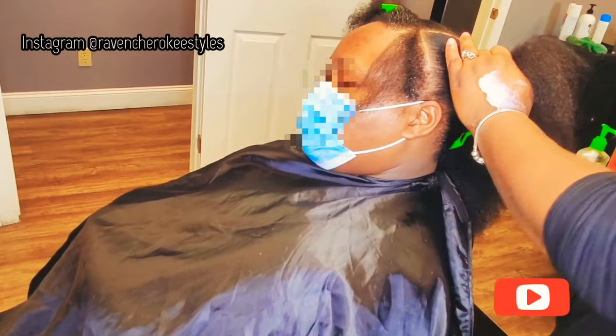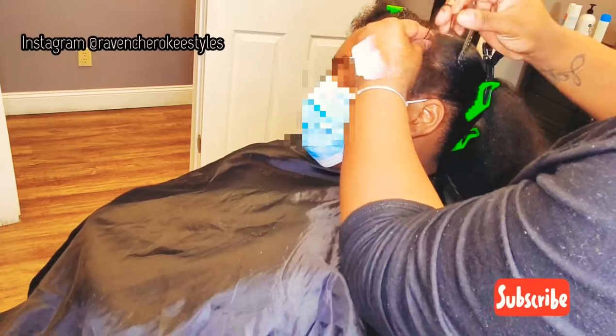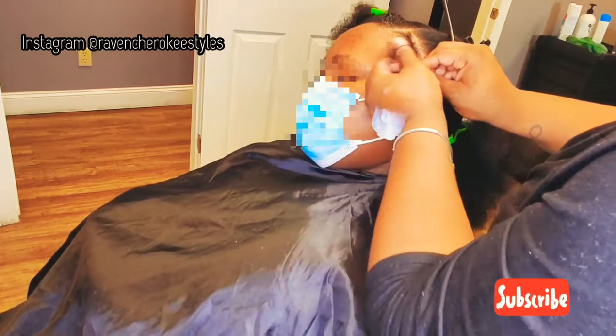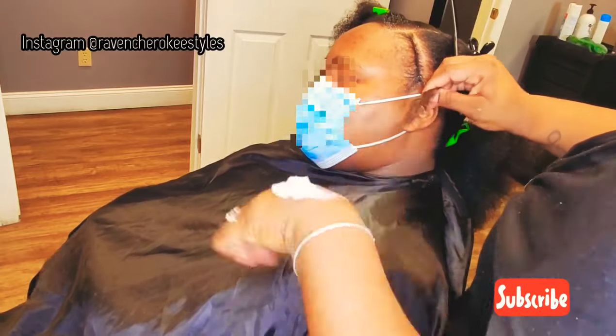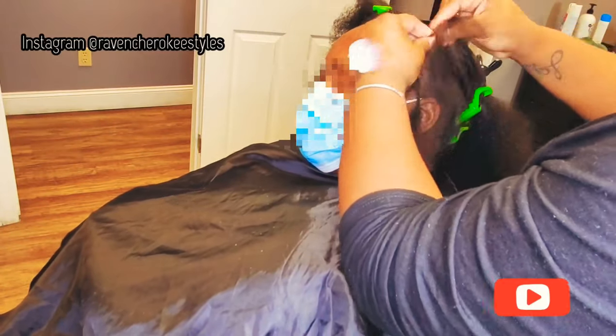So now we can proceed with the braid down for her wig installation. Because I know she plans to wear this wig for a few weeks, these will be some neat braids — kind of small braids. They're going to be very, very pretty braids, and I don't like to rush and just throw braids in.